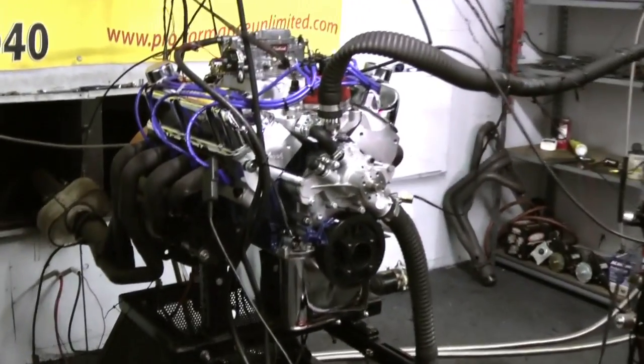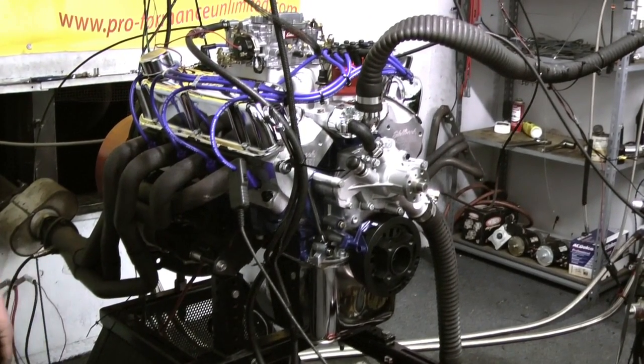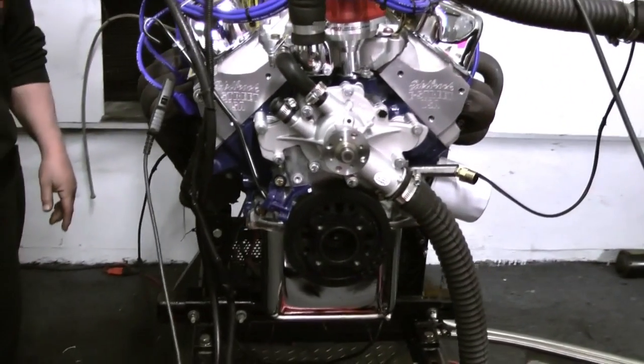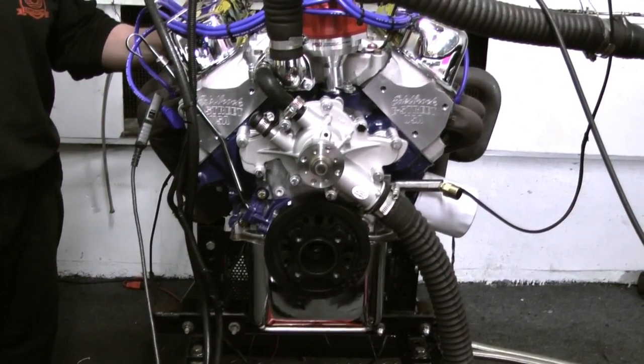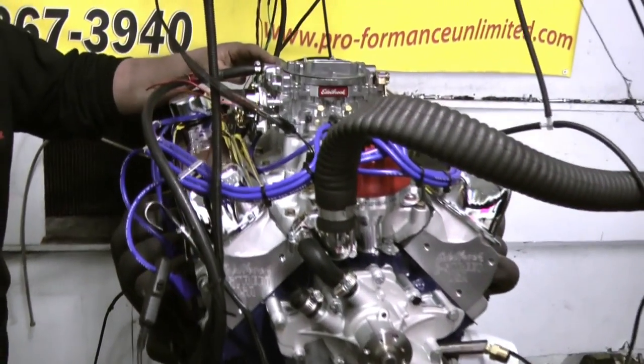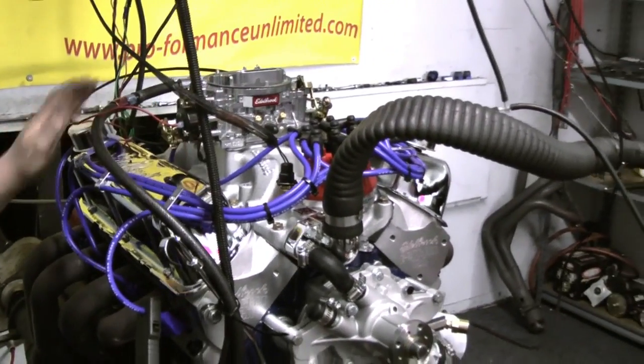This engine features a roller cam style one-piece remanufactured sealed Ford block along with an Eagle rotating assembly, Comp Cams hydraulic roller, fully rollerized rocker arms, Manley push rods, Edelbrock cylinder heads, intake and carburetor, as well as an MSD billet distributor and Taylor spark plug wires.